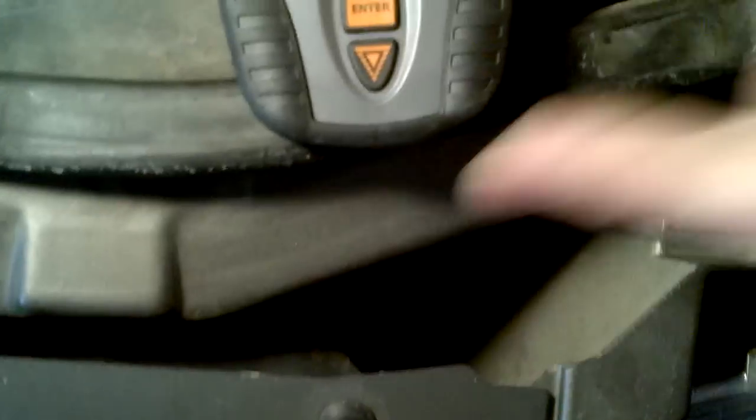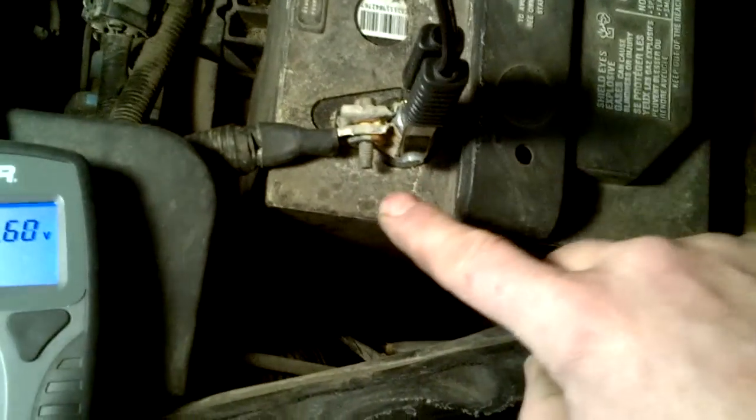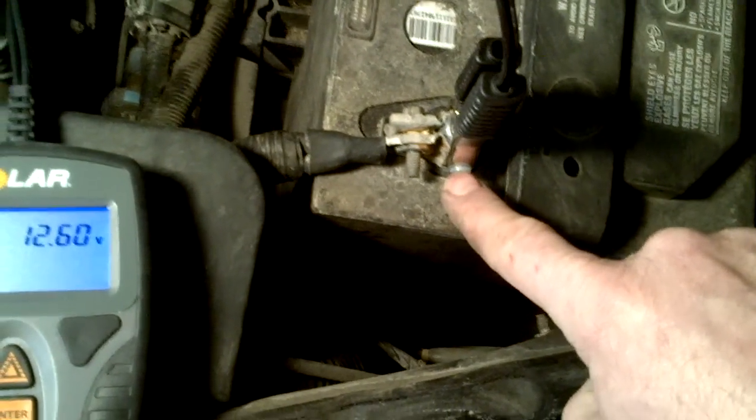To use the BA-9 you simply connect the positive and negative clamps. They have two wires going to each of the clamps — one soldered to the base of the clamp right here, and one soldered to the piece that's riveted onto the clamp. So you get a real good solid connection.